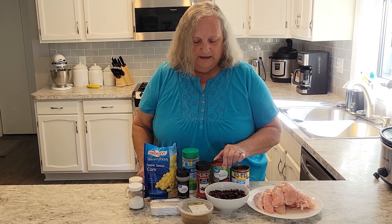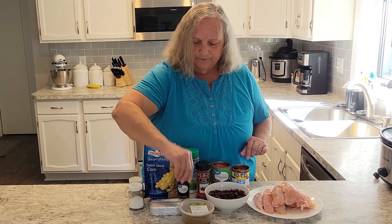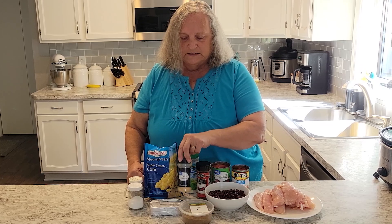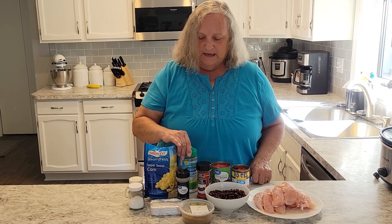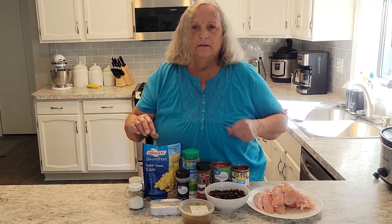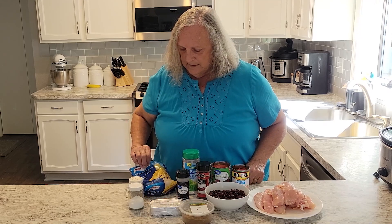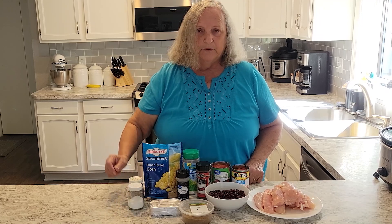One can of diced tomatoes, one teaspoon of ground cumin, one tablespoon of chili powder, one teaspoon of onion powder, and three tablespoons of ranch mix — if you have the packet, it would be one packet. Then one can of corn that has been drained, but I'm going to use frozen corn, and I have a 10 ounce bag here, and then one eight ounce block of cream cheese and salt and pepper to season the chicken with.